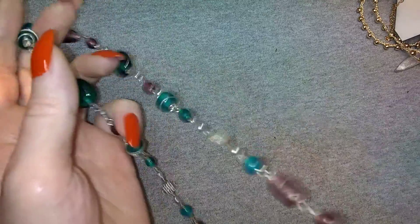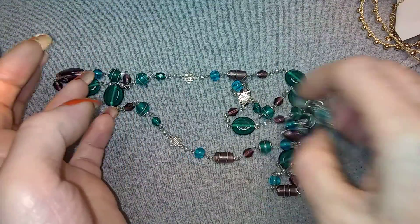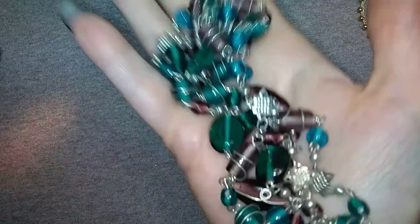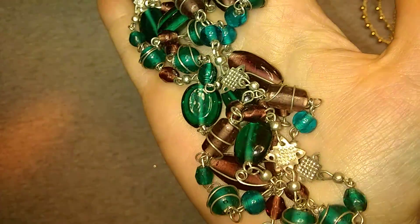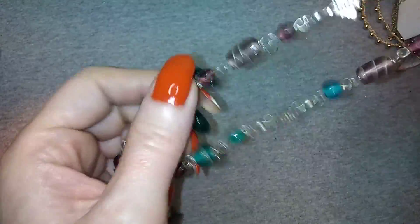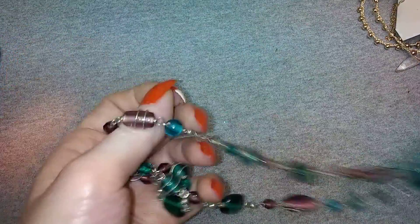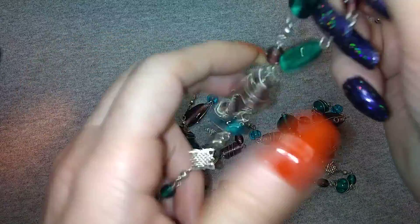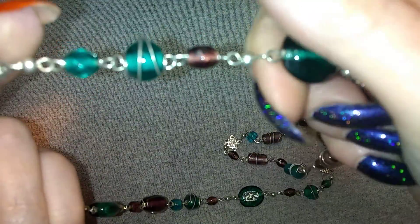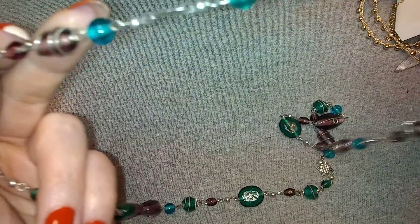I love this - these are glass beads, pretty pretty glass beads, my two favorites together: purple and teal. Very nice. It goes like this, and they're wrapped - they're little wrapped beads. Very cool.